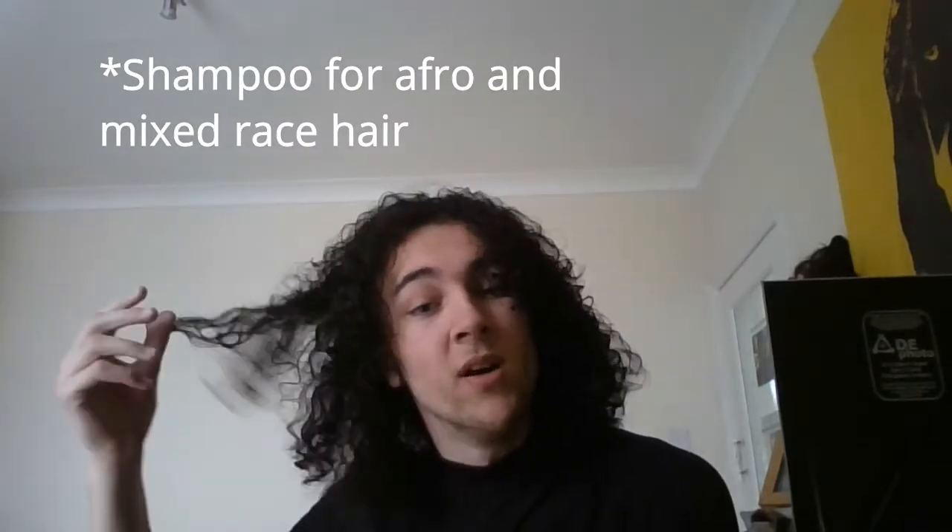So just to recap what I've done: normally I have a shower to wash my hair, but this time I was sitting in the bath and I just went underwater and wet my hair. I used a conditioner for Afro hair and mixed-race hair — my hair's not Afro, but it does get much curlier when it's dry. Then after that, I used the Cantu Shea Butter. It's really good, I recommend it.